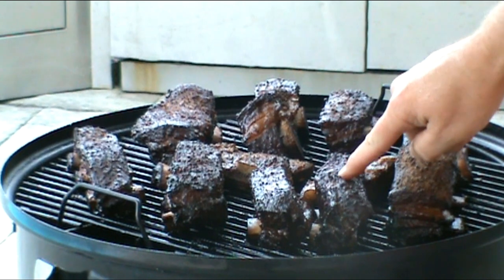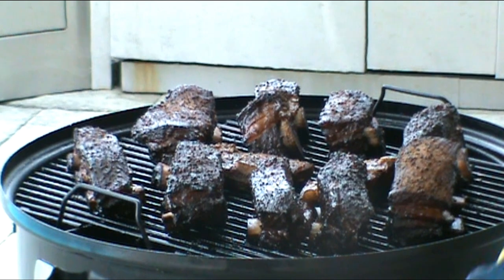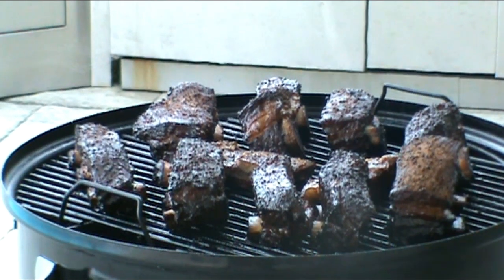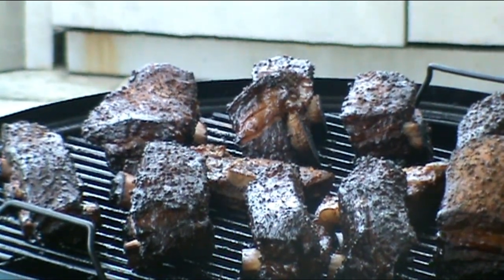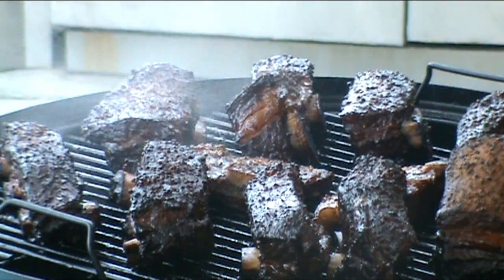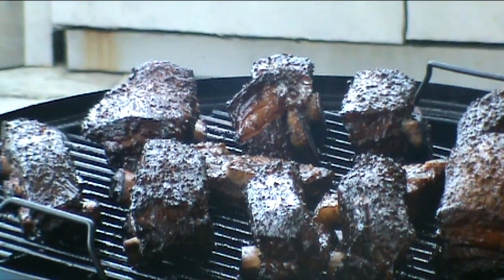Oh, they're looking really good. Let me give you a close-up shot — look at that bone pullback right there. Really looking good. We'll go ahead and spritz them again and cover them up. Alright y'all, these are done. We're going to bring them in, wrap them in some foil, and let them rest for 30 to 45 minutes.